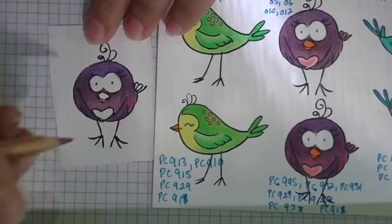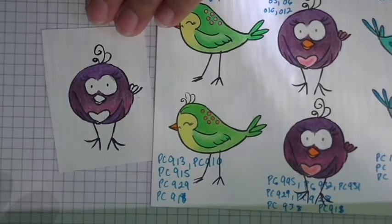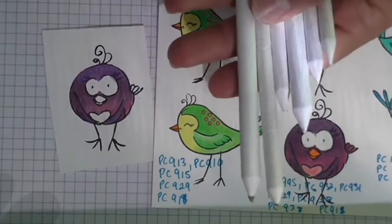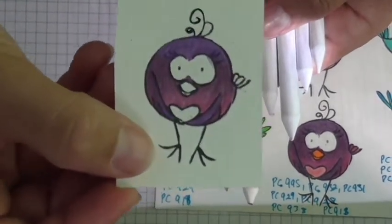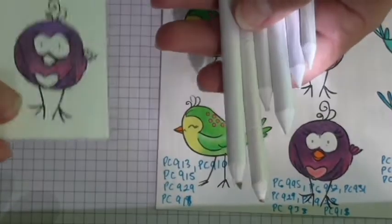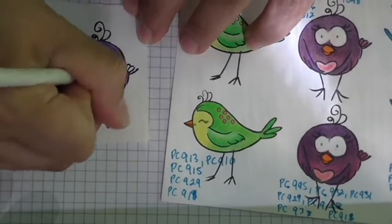Now I could go back and fill in any white areas that need a little bit more color. But at this point I want to introduce our Color Burst Blenders, which I love. These little guys are our Color Burst Blenders. The wonderful thing about these is that they take your coloring to another level. This little bird looks good, but you can see in certain areas it's a little uneven. I can use a Color Burst Blender to smooth everything out.